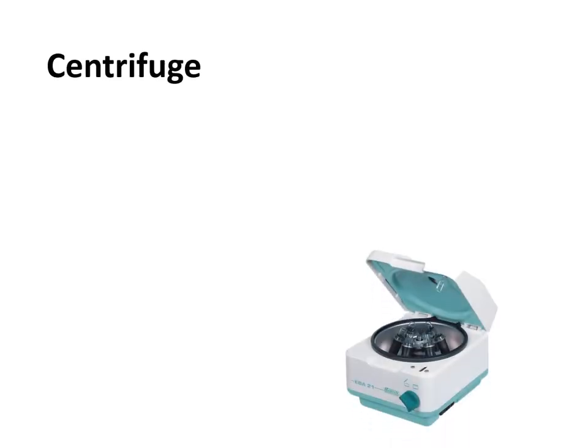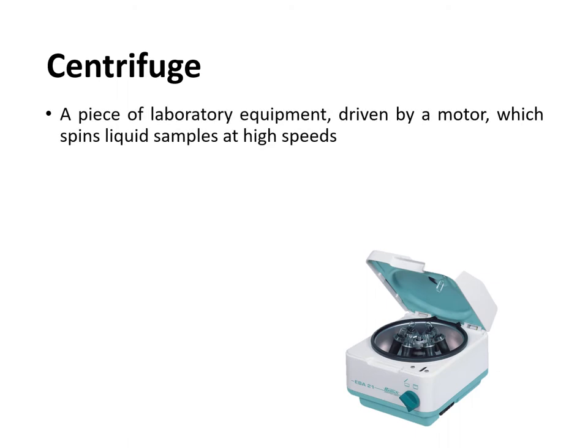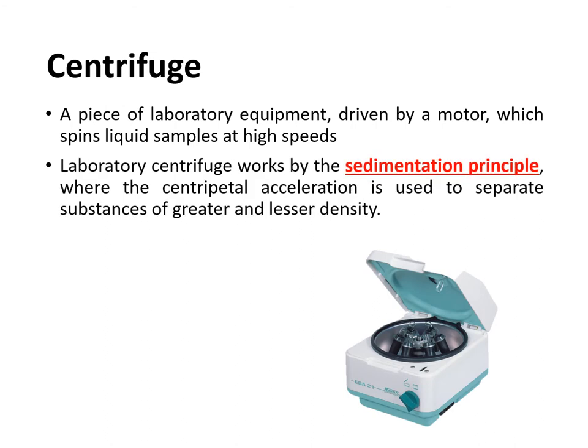The centrifuge is a piece of laboratory equipment driven by a motor which spins liquid samples at very high speeds. It is used for separating the cellular components of the blood from the liquid portion. The laboratory centrifuge works by the sedimentation principle wherein centripetal acceleration is used to separate substances of greater and lesser density. When blood samples are subjected to centrifugation for 5 to 10 minutes, the heavier components settle at the bottom of the tube while the lighter components are on top, separating the liquid portion from the solid portion.